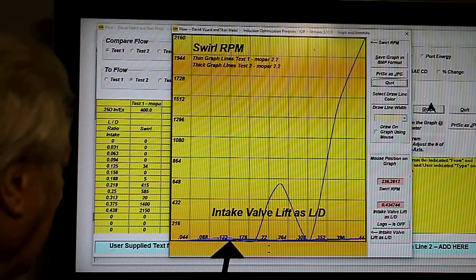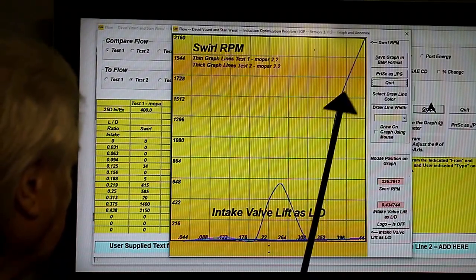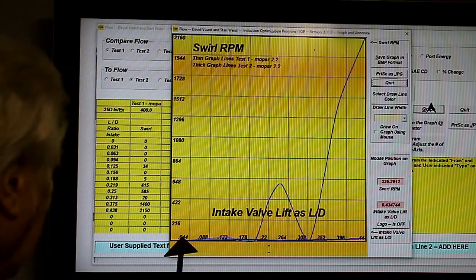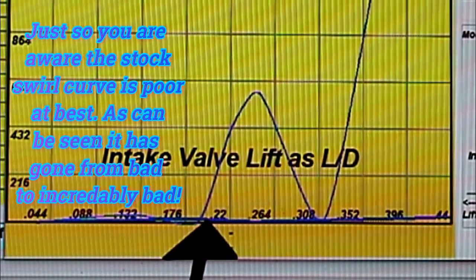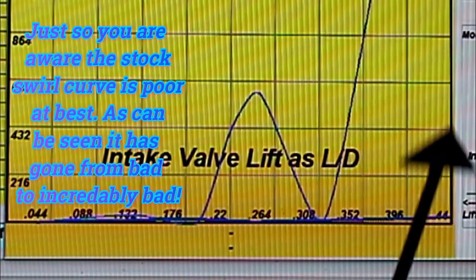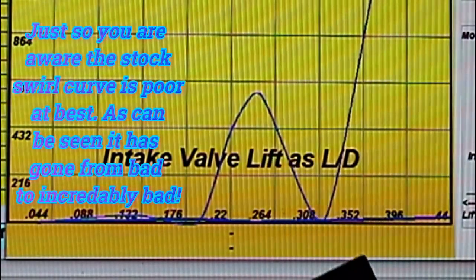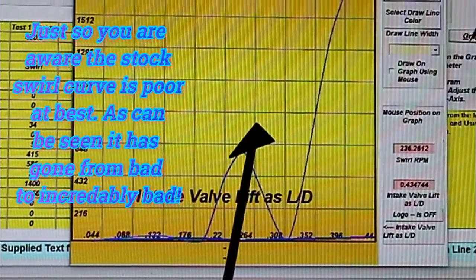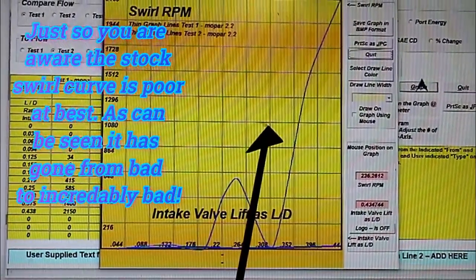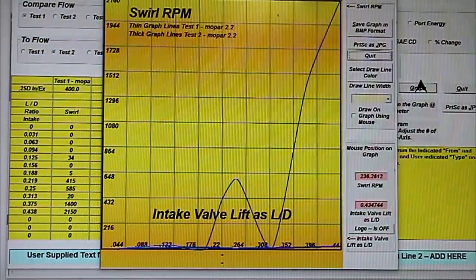Here's where we're at. This curve here is as the head came out of the box; this curve here, which barely shows, is where we are now. So we have lost a whole bunch of swirl. That's going to be one of our goals — to make it back. We need to see it up around here somewhere, at least by the time it gets to mid-lift. Let's see if that's achievable.